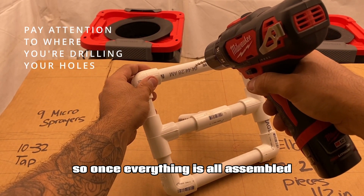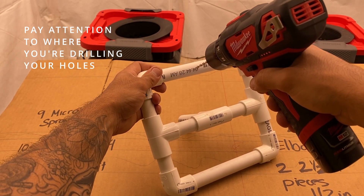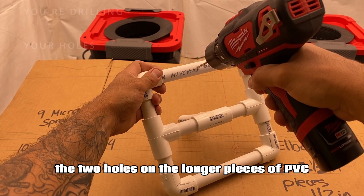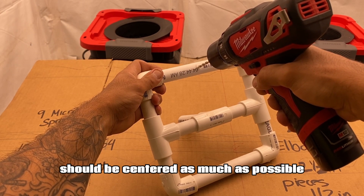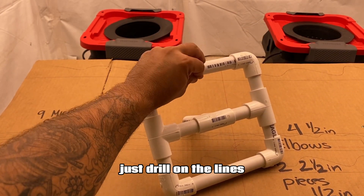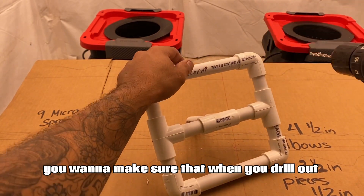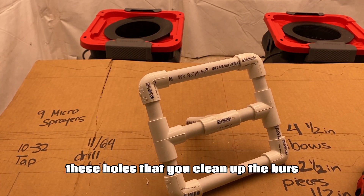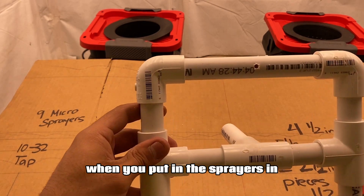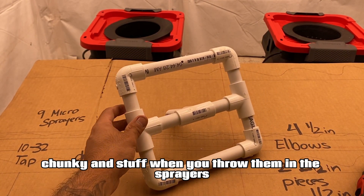Once everything is all assembled, you want to grab the drill and 11-64th drill bit and start drilling. The two holes on the longer pieces of the PVC should be centered as much as possible. Everything else is pretty easy — just drill in the lines. You do want to make sure that when you drill in these holes you clean up the burrs, it just makes life easier when you're putting the sprayers in. Otherwise it gets kind of chunky when you're threading in the sprayers.